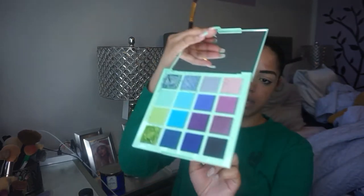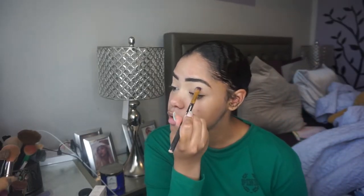I wanna start by kind of packing a shade into the crease. The shade that I think I wanna pack into the crease is gonna be the shade Ferris Wheel, and I'm gonna put that in my crease like so.